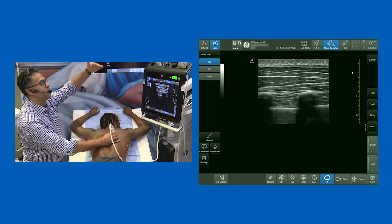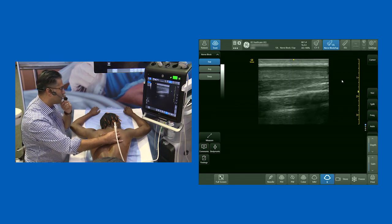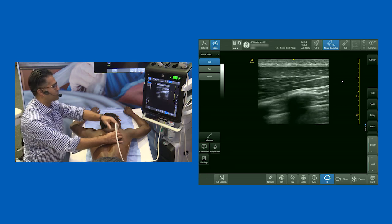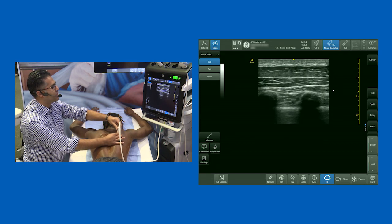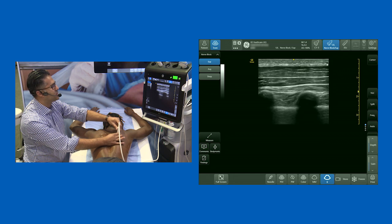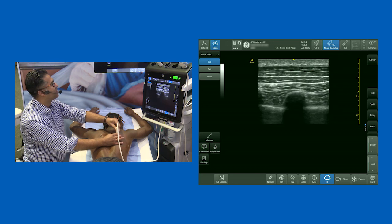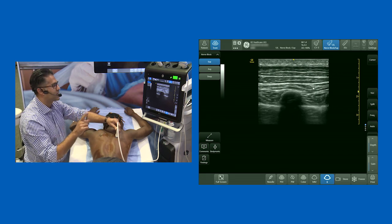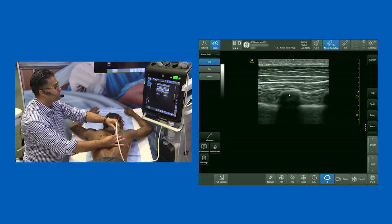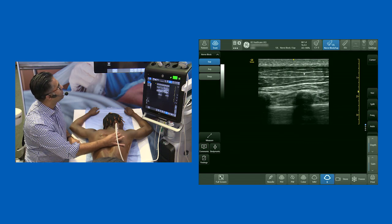I'm going to take you through the approach from superficial to deep, and I've intentionally started out way lateral. My probe is orientated in a parasagittal orientation. We've got a very thin layer of adipose and then we start to see some muscle layers. What's really nice is you can see three very clearly defined muscle layers. I'm way lateral from the midline, so I know I'm scanning over the ribs. We've got trapezius — that top muscle right there — and below that is the rhomboid muscle.